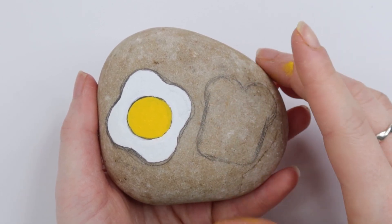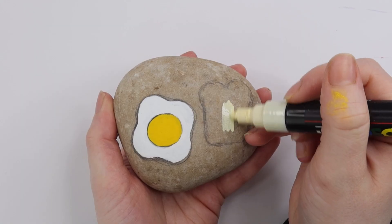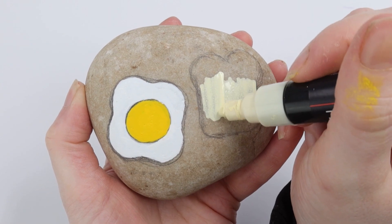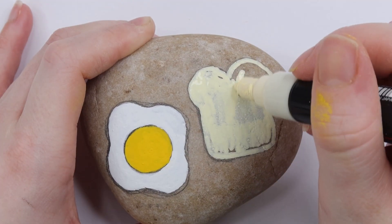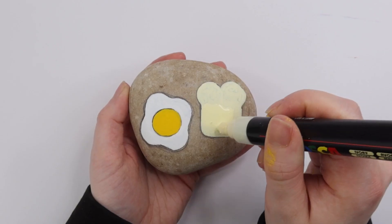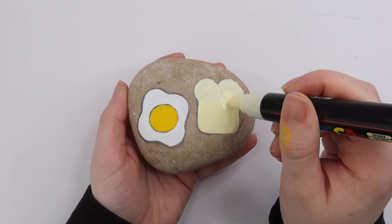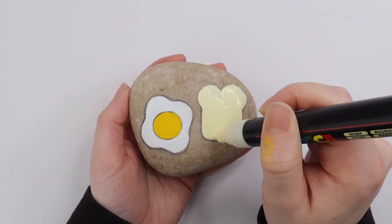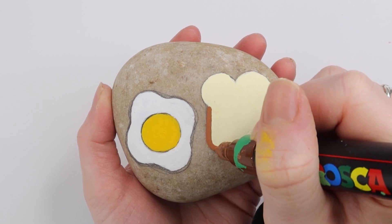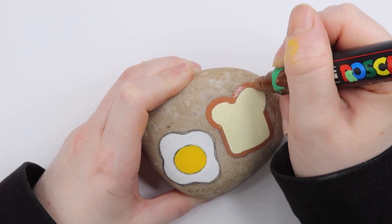Once I finished painting the egg, I moved on to paint the toast, basically repeating the same steps as before. I picked the lightest color to begin with — I'm using the color ivory for the piece of bread. I love this color so much; it's like the perfect color for bread. I actually bought it by mistake a few months ago when I was buying a white Posca pen, and it's like the best thing I ever bought. I almost always do a second coat because I like my pieces to be really opaque. Once I finished using my ivory paint, I grabbed a brown Posca pen because I wanted my bread to have a crust, and I used that brown to outline the design.